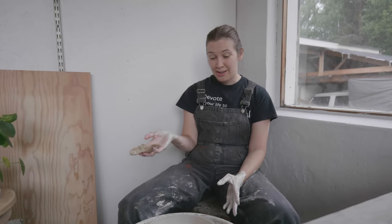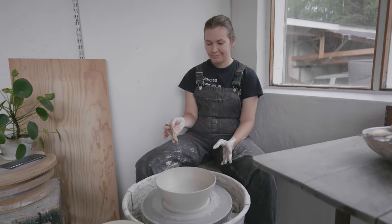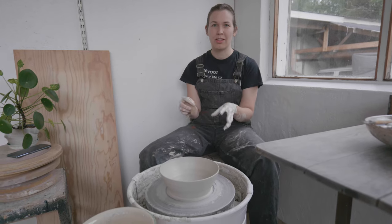I think we have a good enough shape now, so I'm just gonna let this dry for about an hour or so. Take it off and then we will make the holes and the handles.